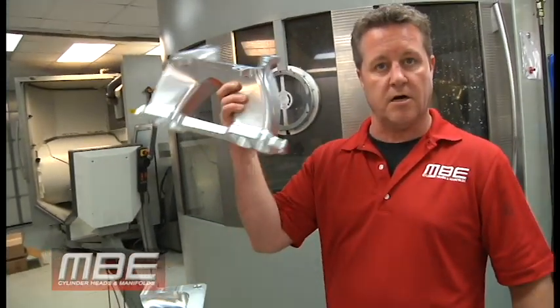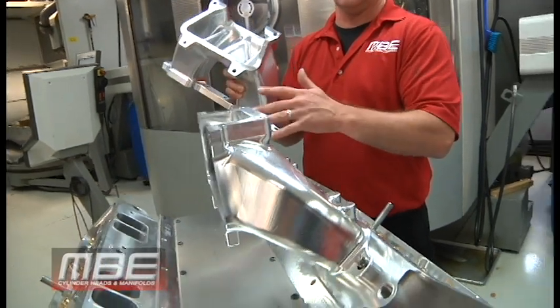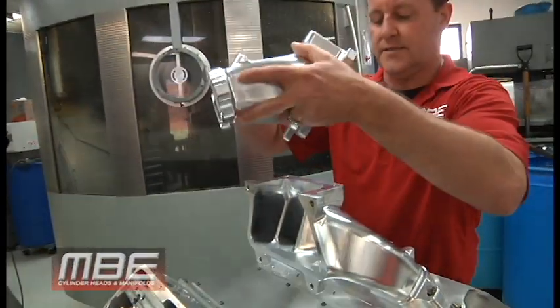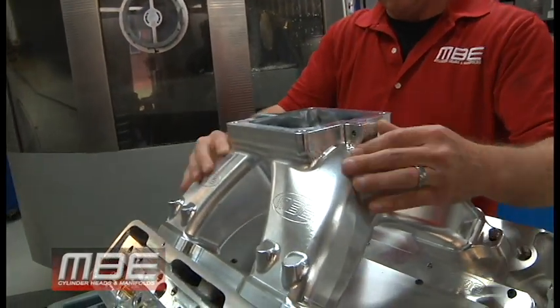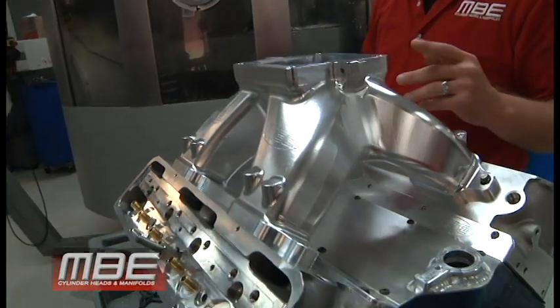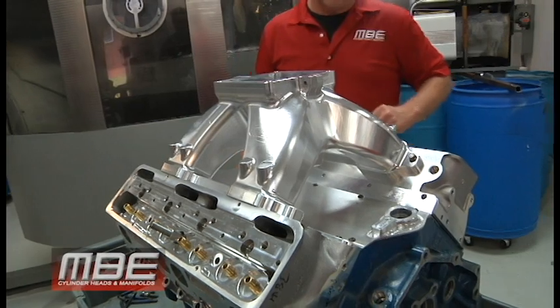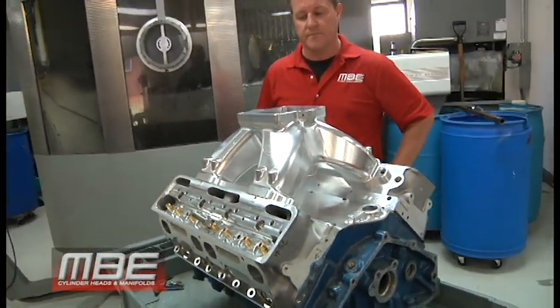And the best part — it's only 11 pounds total. That's 5.5 pounds per half. We're making these today and will be putting some in inventory. We look forward to you placing your order for the MBE billet 4500. Thank you.